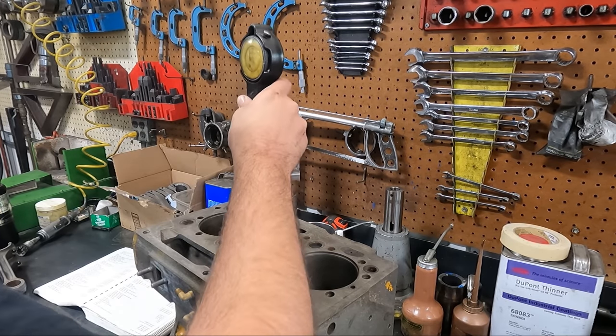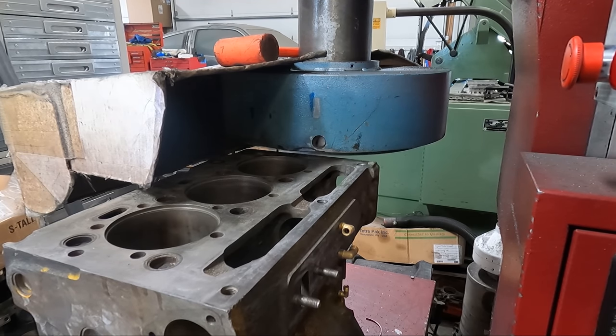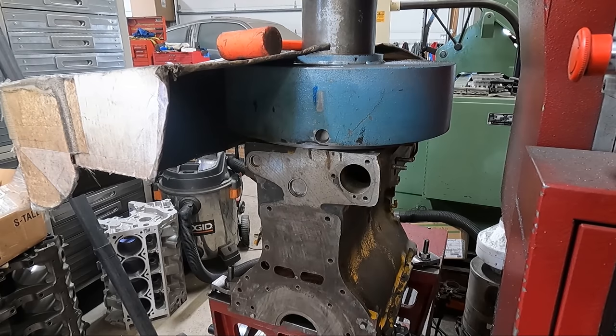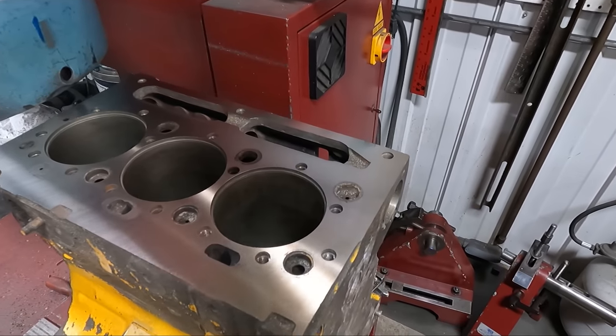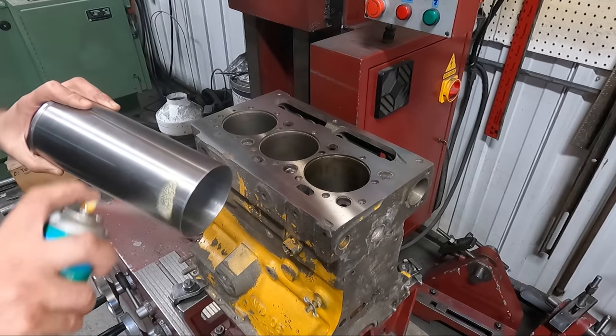Before installing the sleeves I made the decision to deck the block and make sure that the deck surface would clean up without excessive surfacing. If excessive surfacing was required it would mean we needed to recut the counter bores deeper so that the flanged sleeves didn't stick up too high. The surface cleaned in just under two thousandths, which wasn't excessive enough to warrant recutting the counter bores.